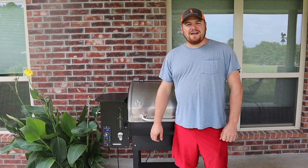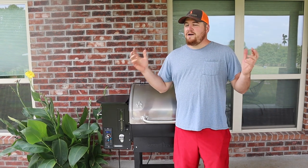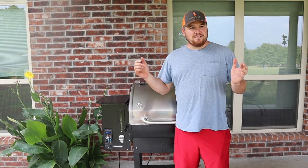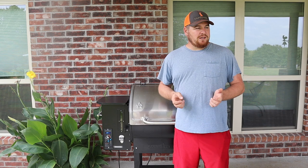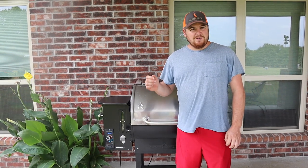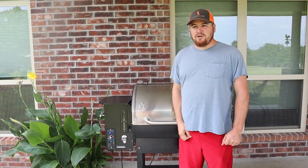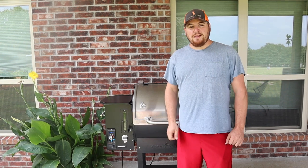Hey everyone, welcome back to Hidden Heights Farm Vlog, my name is Kevin. Finally we're out of these 90-degree days, it's super nice out here. We got the weekend and we're gonna try to knock out some projects. We got a really busy day today, so we don't have time to be in the kitchen all day — we're gonna fire up this Camp Chef pellet smoker and cook some bologna.